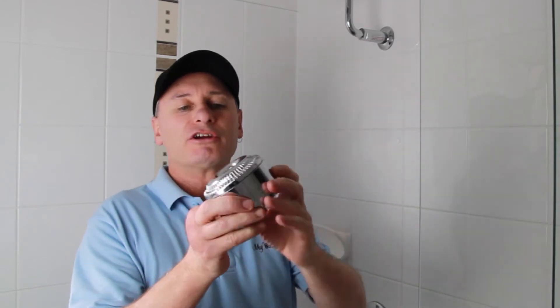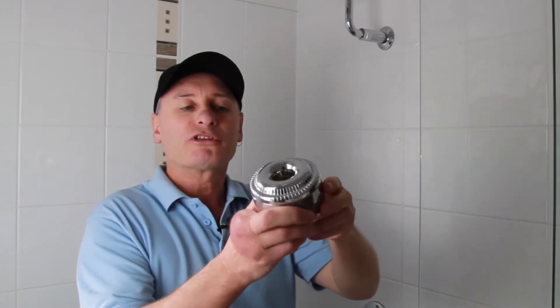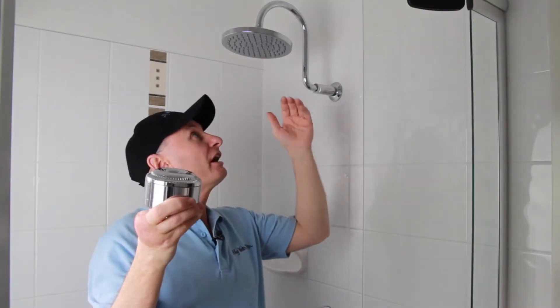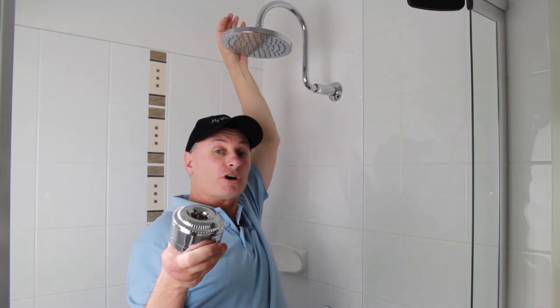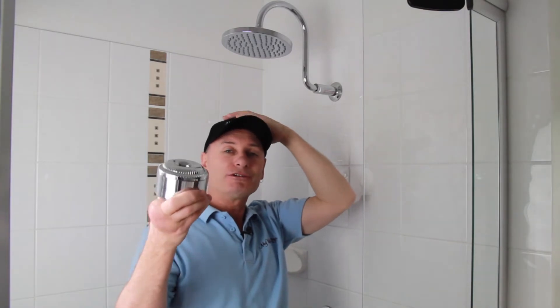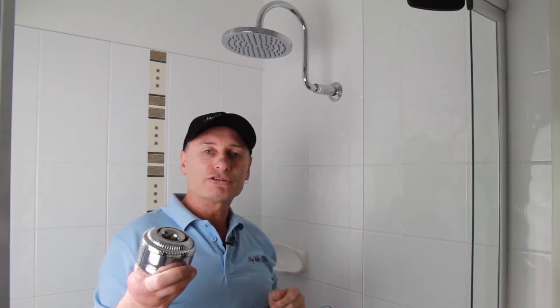Now, this one here is an absolute ripper, and the bonus is that it's been designed so that the thread connection on the inside is deep inside. What that does is when we connect it up, we're only going to take up about 30 millimeters of room. I'm only a short fella, but taller people are only just about hitting the shower head. So if we put a normal shower filter on top, it'll come down on their head, whereas this one only comes down by 30 millimeters — it just doesn't alter the shower too much at all.